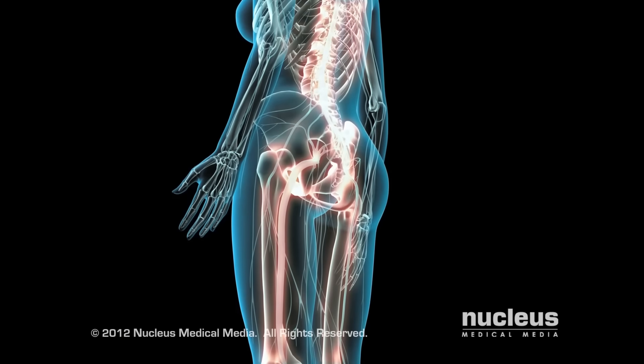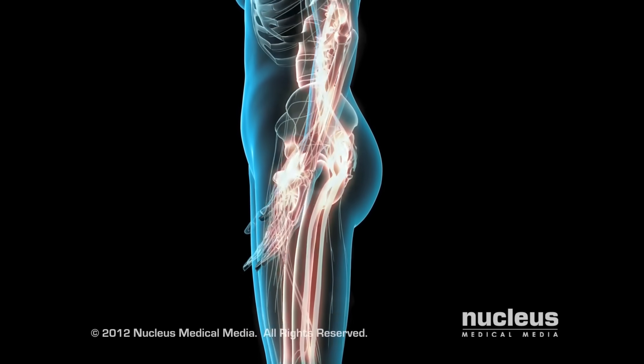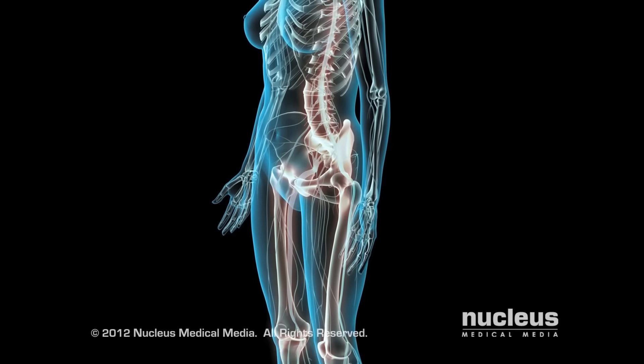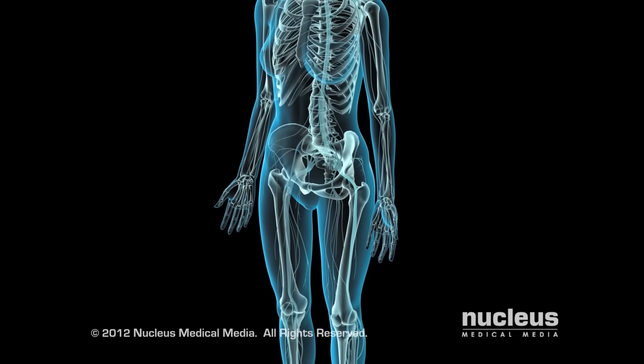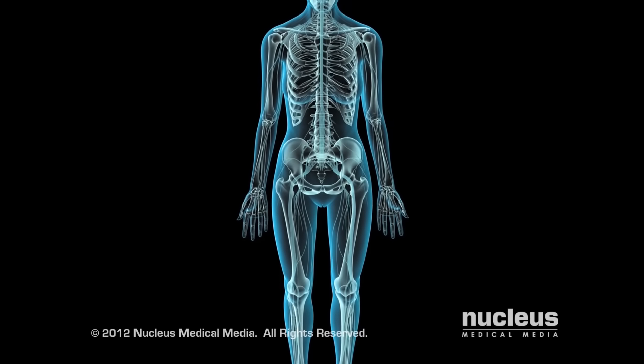A laminectomy relieves back and leg pain caused by this nerve root compression by removing all or part of the lamina. This immediately alleviates the pressure on the nerve root. If a herniated disc is present, your doctor will often perform a discectomy, which directly removes the source of the compression.